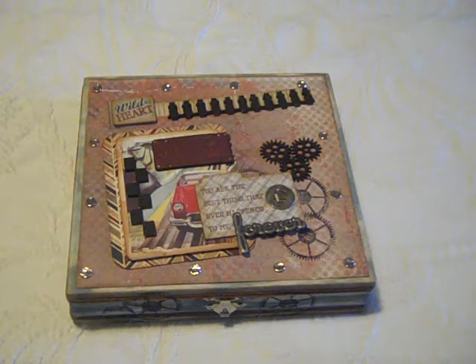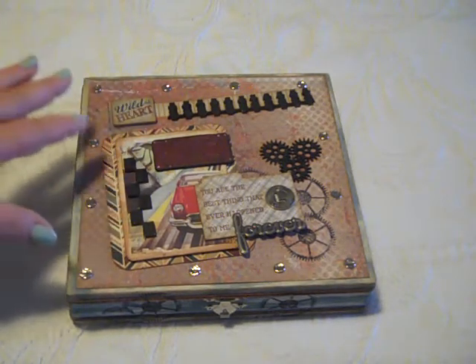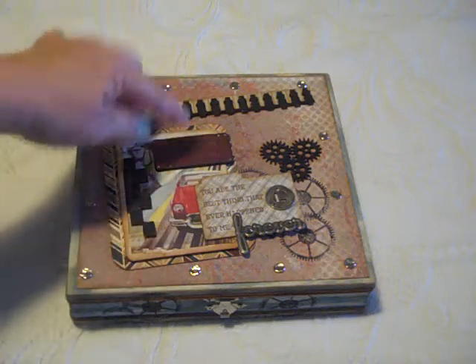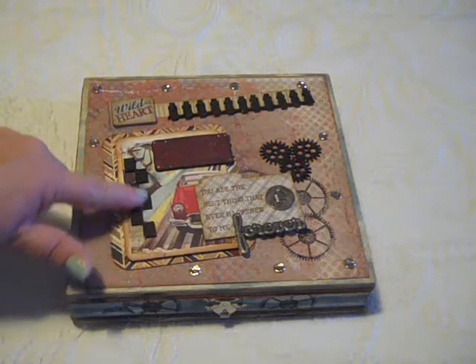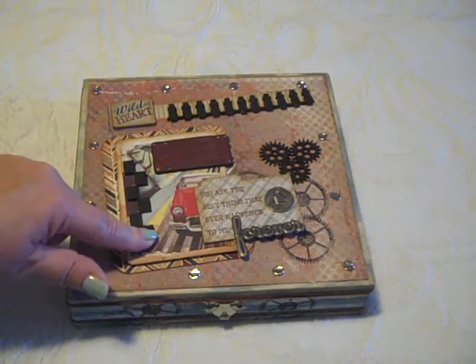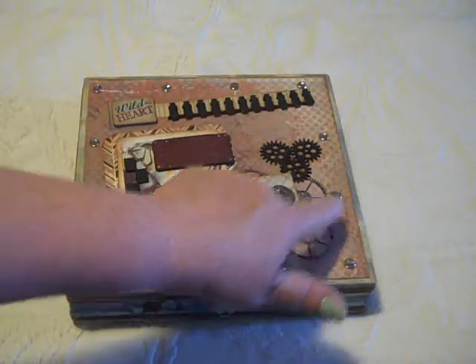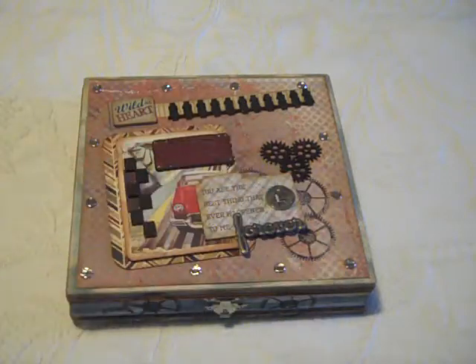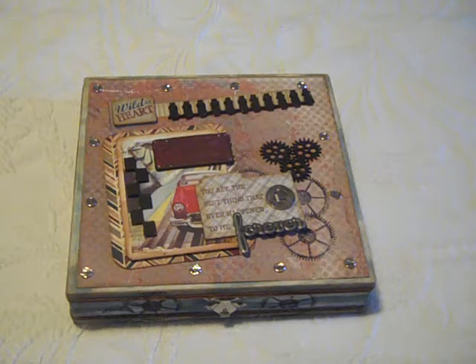It did come with some really super cute brads, but I didn't have quite enough to go around the whole project, so I just went ahead and went with these. This is a license plate that I had in my stash and some little leftover wood pieces that I had in my stash. These are sprockets from the kit, along with a stamp — I used a stamped image of the sprockets along some of these projects that I did this time.